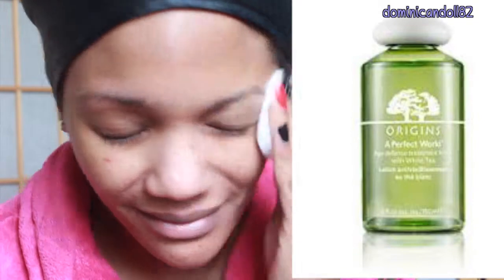Now I'm going to seal my pores using a little bit of toner. I'm loving the Origins Perfect World because it contains green tea, and it really leaves my skin feeling refreshed and renewed.